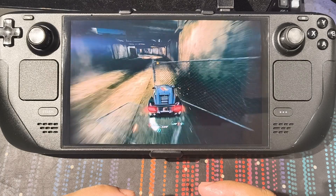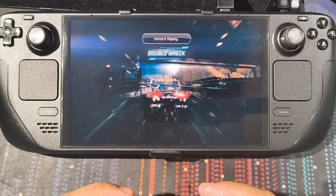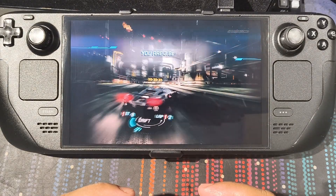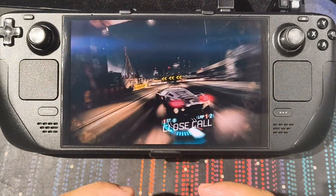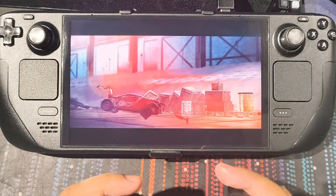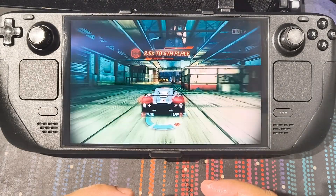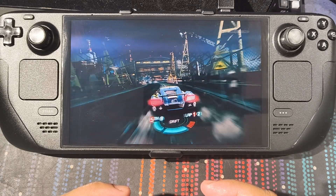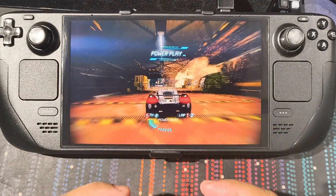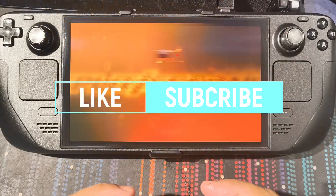A lot of people talk about the Steam Deck as a cheap entry into PC gaming, and it is — but it's still an expensive piece of equipment and you've got to take care of it. Even if you have something that costs 50 pounds, you've got to look after your stuff. Look after yourselves — thank you very much for listening to my giant rant. Like and subscribe, and I'll see you guys soon. Take care.